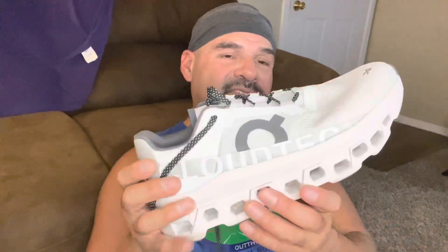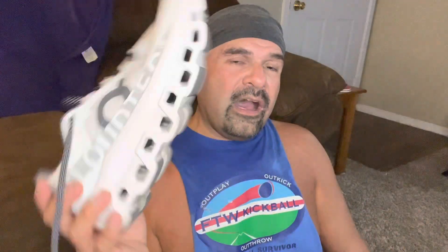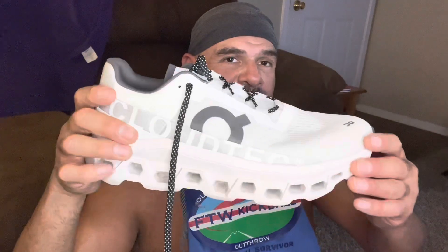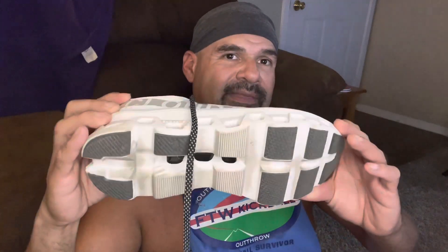This was a decent first run. I have so many shoes — maybe I can sell a pair and grab a pair of these in a different color. I definitely want a different color because I can't always rock white. For casual wear and running these would be awesome in brighter colors — a bright orange, turquoise blue, neon yellow. Anyway, that was my quick first run in the Cloud Monster.